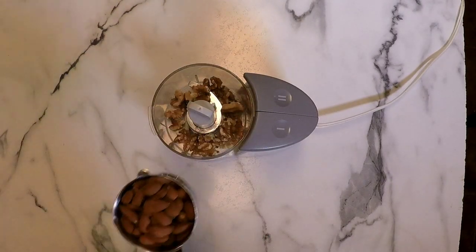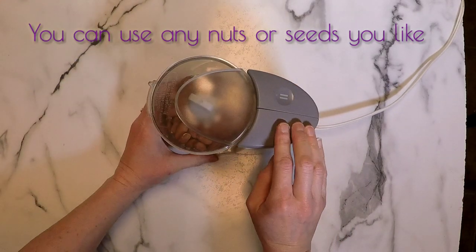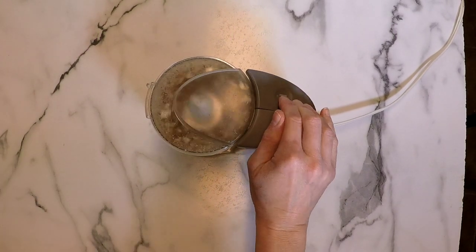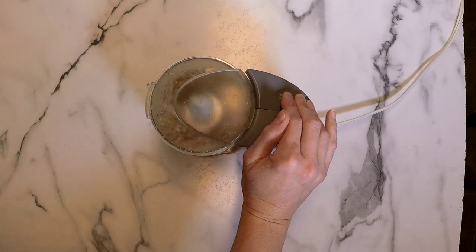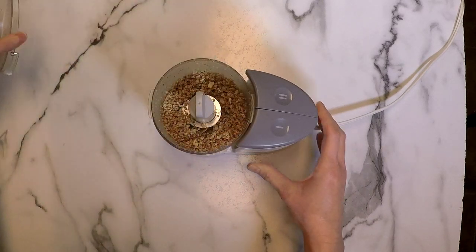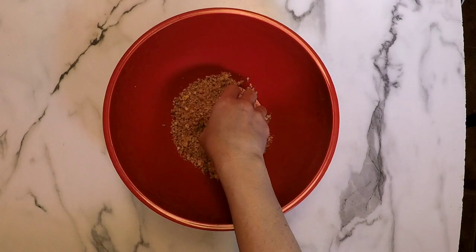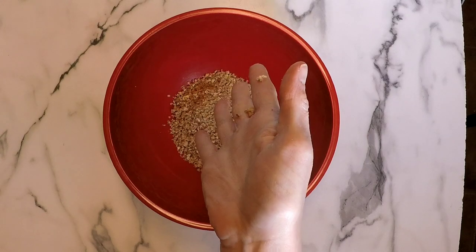Next, in a small food processor we're going to combine one-half a cup of raw walnuts and one-half a cup of raw almonds and we're going to grind them up. We do not want these to turn to nut butter, so I'm just pulsing. It takes a little bit of time in a food processor — if I had used my Vitamix it would have happened a lot faster, but just use whatever you have. Look at that texture — that's about what we're looking for.